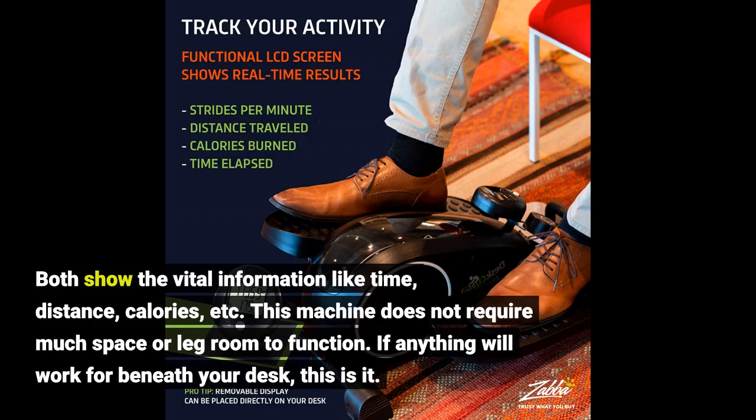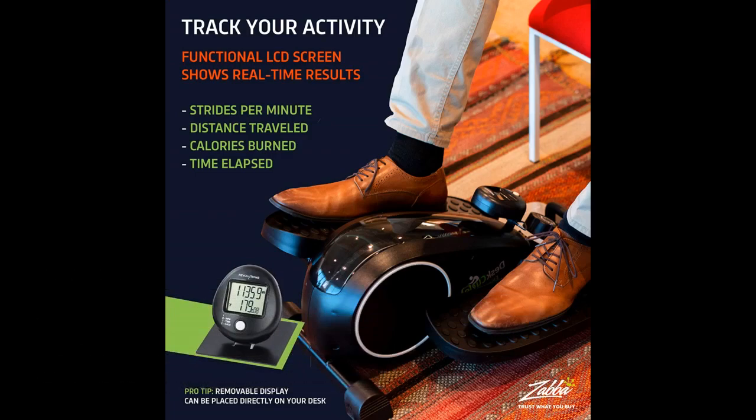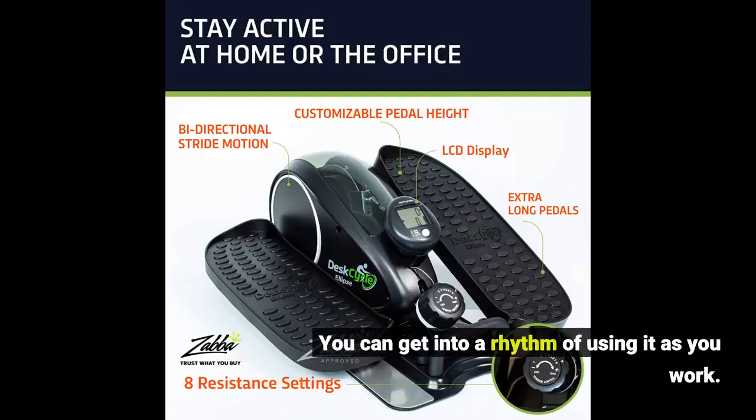If anything will work beneath your desk, this is it. You can get into a rhythm of using it as you work.